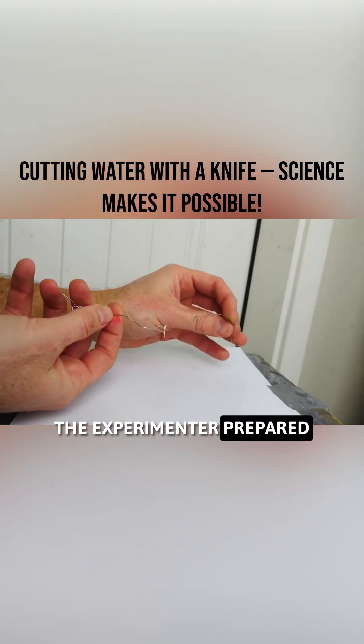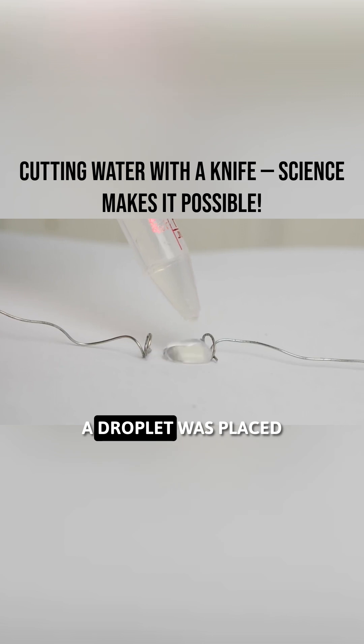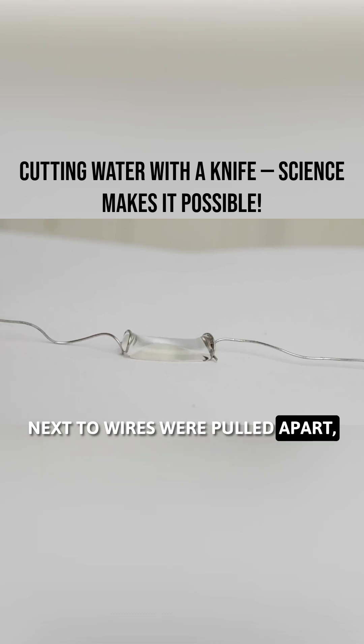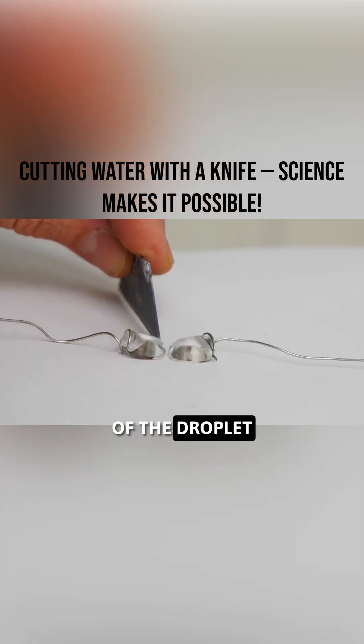The experimenter prepared two very thin wires to hold a droplet of water in place. Then, using a dropper, a droplet was placed between the wires. At this point, it looked like the water droplet was held together. Next, the wires were pulled apart, stretching the water droplet. Then, the experimenter used a knife to slice through the middle of the droplet.